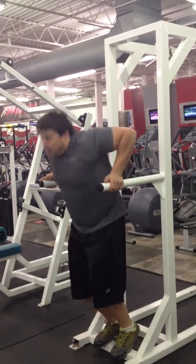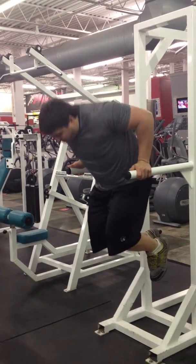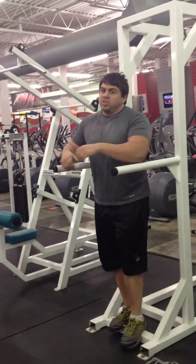So the full dip looks like this. I'm going to jump up, my chest is going to go slightly down, my elbows up to my side, I'm going to lower myself down as far as I go, and shove. So my chest is down, so I'm going to try to use my pec, I'm going to try to use my tricep.